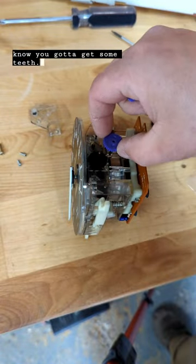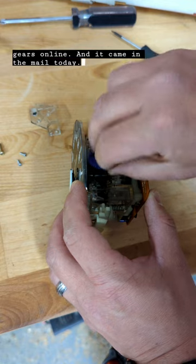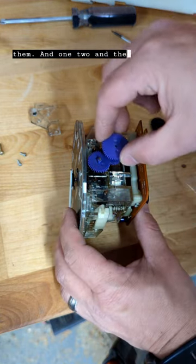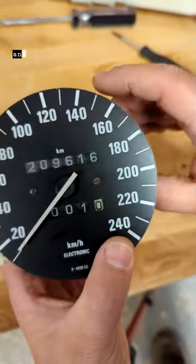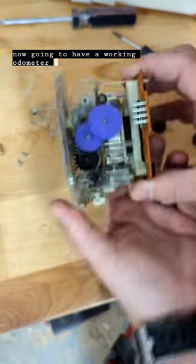You gotta get some teeth, so I ordered some new gears online and they came in the mail today. I installed them — one, two, and the third one there — all in place. Now I can turn the wheels, everything moves, and as you can see the little trip is going. I'm now gonna have a working odometer again.